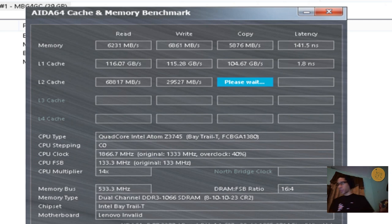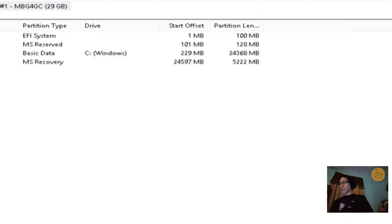The L1 cache numbers are pretty good for reading, writing, and copying. The L1 cache latency is a great 1.8 nanoseconds. The L2 cache numbers are also looking good at 18.3 nanoseconds latency, which is okay. Overall, the quad-core processor works great for this device. For the price, it's great — if you're looking for a low-budget tablet running Windows for editing Word documents, Excel, or PowerPoint, this is a device to look into. It's a hybrid — you can use it as a tablet and a laptop, which is awesome.